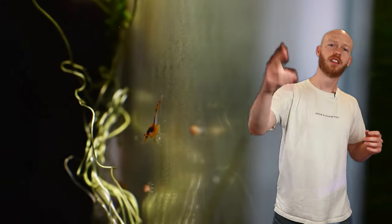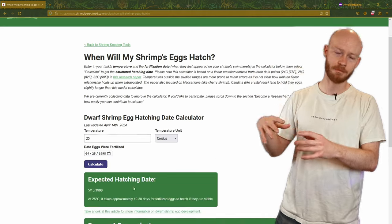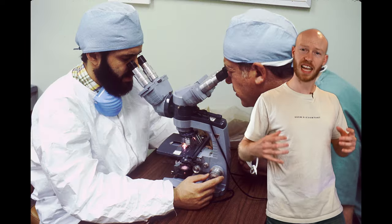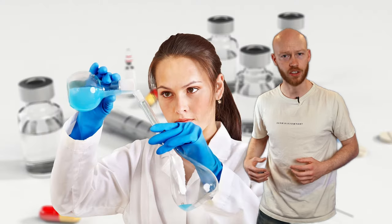Now, regular Rick is coming up to explain more about how best to use this calculator and what its limitations are. After that, we'll also go into ways that you can contribute to scientific research and help bring our hobby into the future. Let's get started.